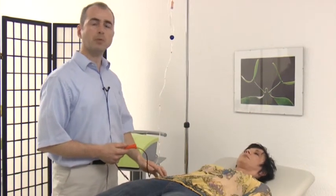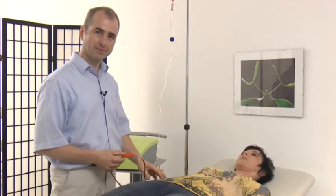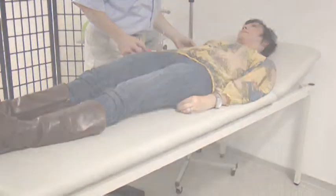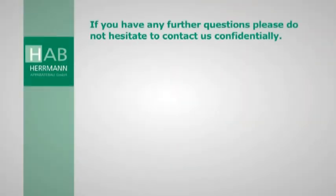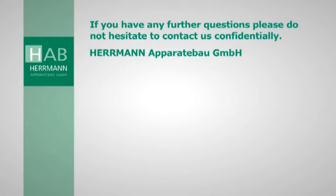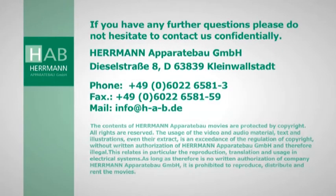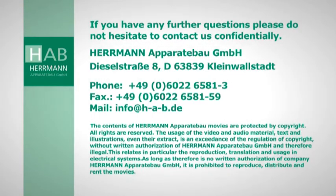The patient remains laid down for a moment for debriefing. Thank you, Mr. Thomas.